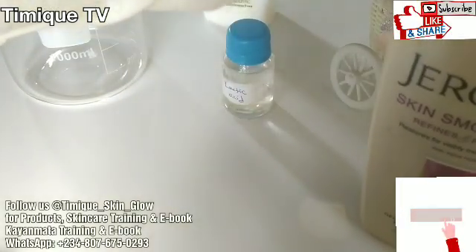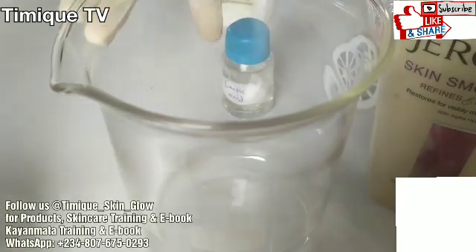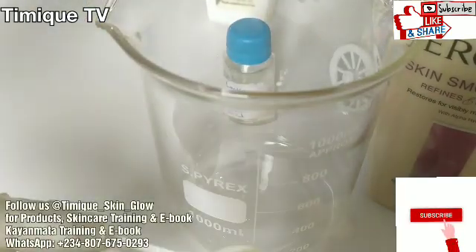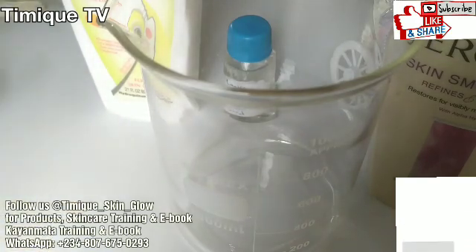Hello guys, welcome back to our channel. This is Timic TV. I'm Rachel and one more, Timmy Elijah, your host. It's good to have you again. In today's video, I'll be showing you how to make your lactic acid lotion.